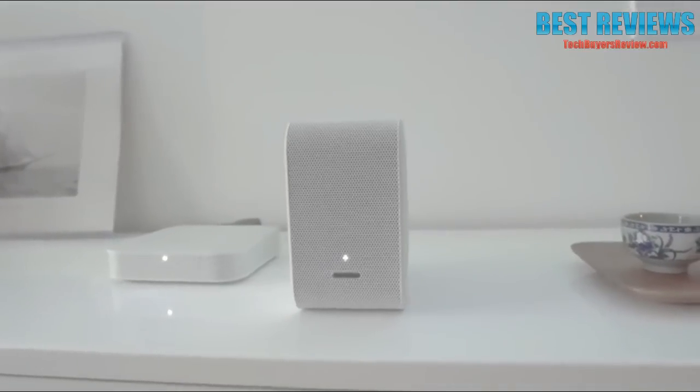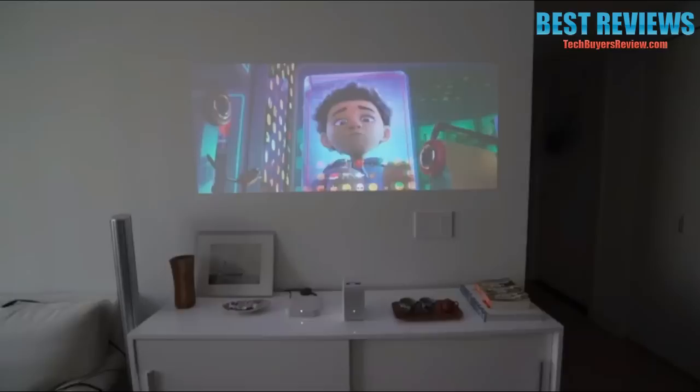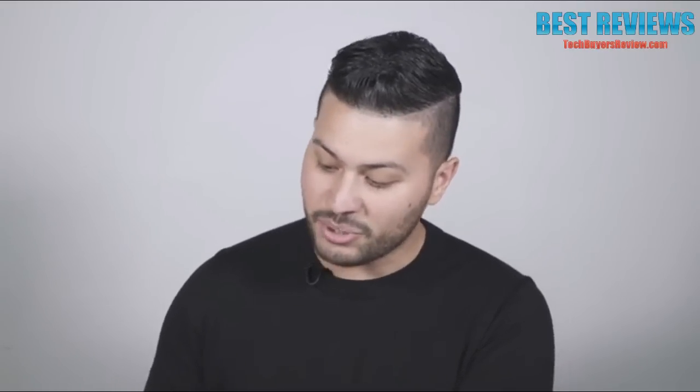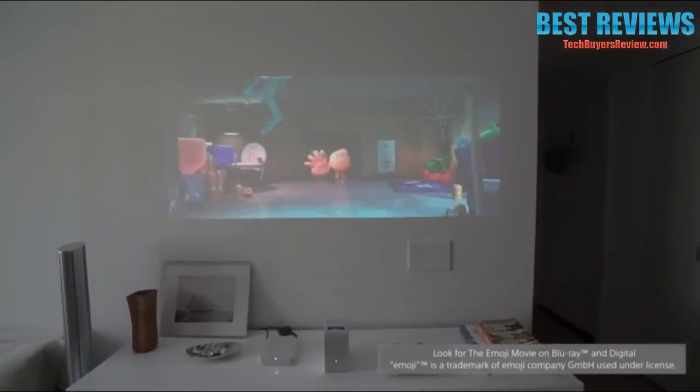Connect to your AV receiver or soundbar to get a more immersive audio experience. What I love about the portable short throw projector is how cozy it feels inside my home. I love the loud speakers — in a smaller space I actually had to lower the volume, that's how loud this thing is. So in practical use, on your wall up to 80 inches, you can't ask for more. Thank you for watching.